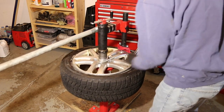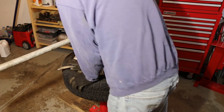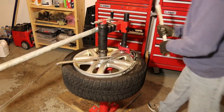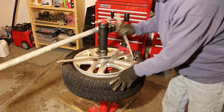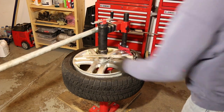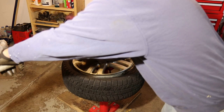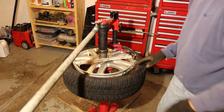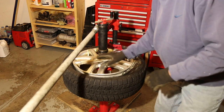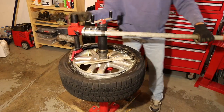Now let's try the dismount. I'll push it on the other side into the drop center, pull it up over the duckbill, and insert the little polyethylene tool in place. Even during the dismount, it's really handy having that bar just in place so I'm not constantly reaching and grabbing for it. I can just hold on to the rim and the tool with one hand and pull around the duckbill with the other.